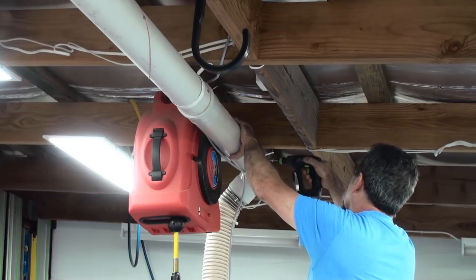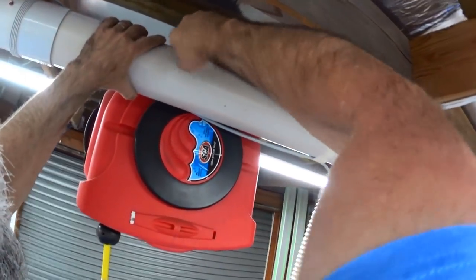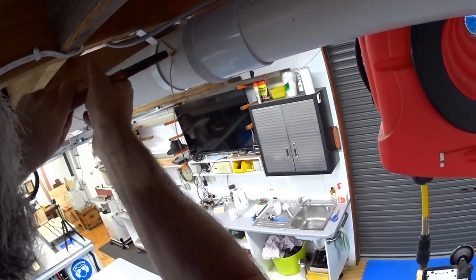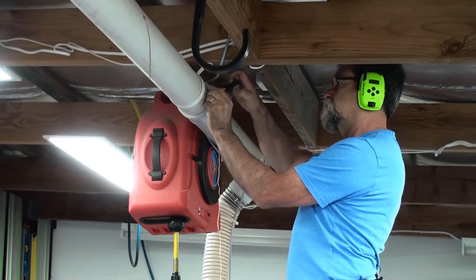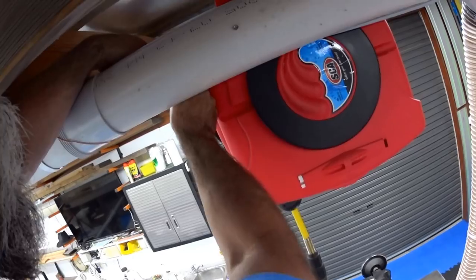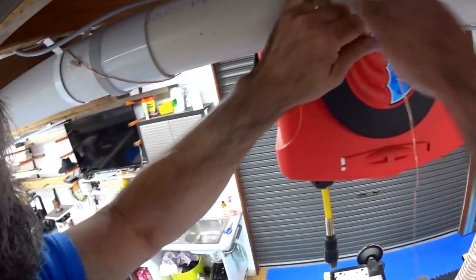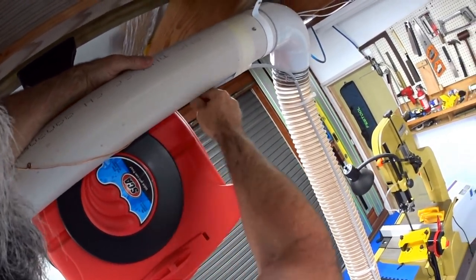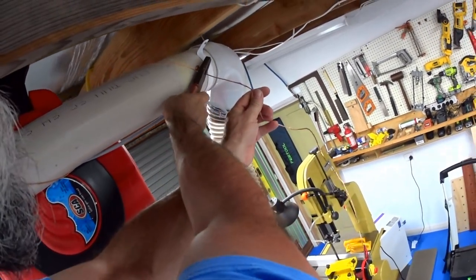One there - pretty easy isn't it - and another one here. And the euro screws, and the wire, and the connector. Making sure that we're not going around other electrical cables that are already up here, and a lap around - can you see that - and then down and around again until it gets down to here, like so.